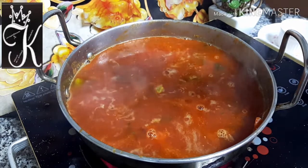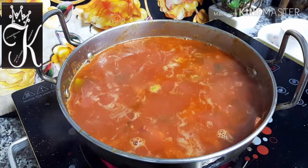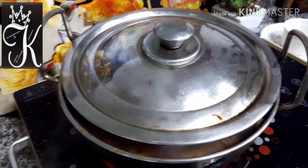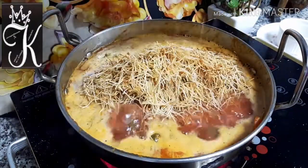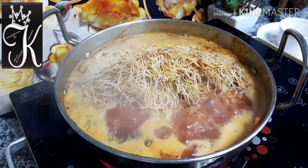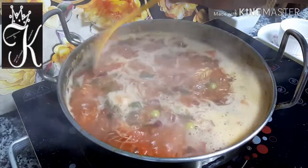Let's take a little lime and put some seeds into the pot. We can add some seeds to the pot. The seeds are very easy to work with.